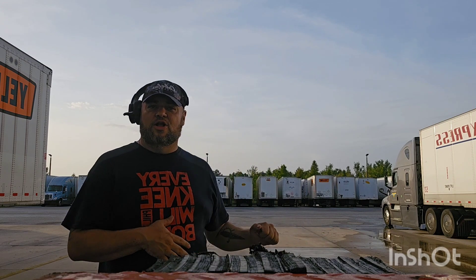Number one: use your mirrors, drivers. It may sound stupid — you ever heard the saying KISS? Keep it simple, stupid. It's that simple. Use your mirrors. You'd be surprised at how many drivers I train will start backing up and they're not looking at their mirrors, and accidents happen. Always use your mirrors. Before backing up, make sure you can see clearly out those mirrors — make sure they're not fuzzy, not covered in bugs, not fogged up. Use your mirrors. That's number one.